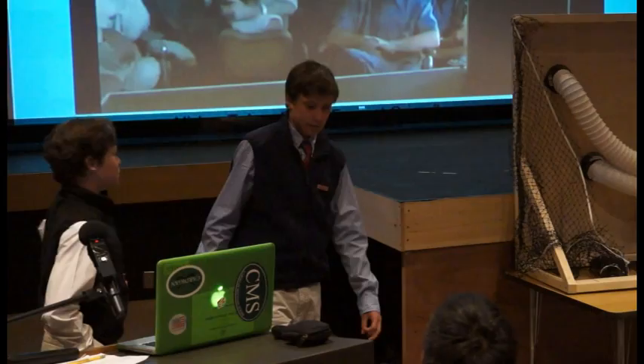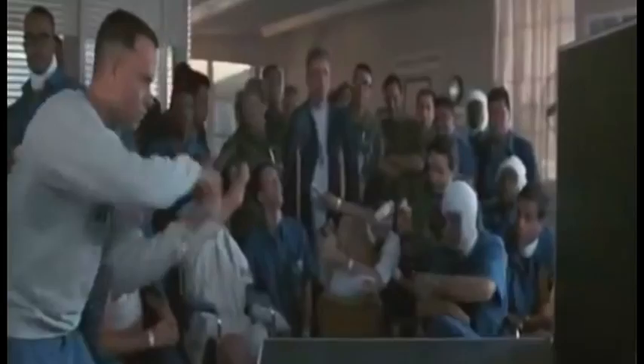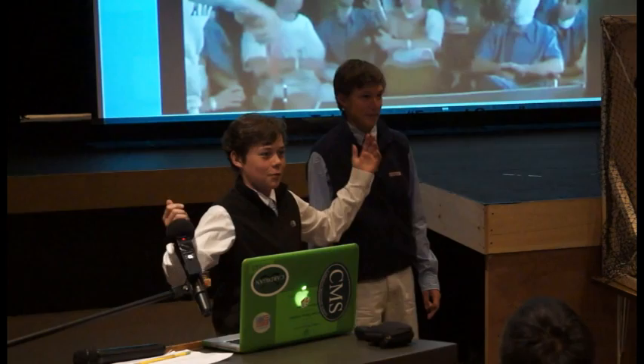Does anyone know the movie Forrest Gump and how he becomes a pro ping-pong player? Do you want to be like this? Raise your hand if you want to. Use NJ Pong — yeah, that can get you there.